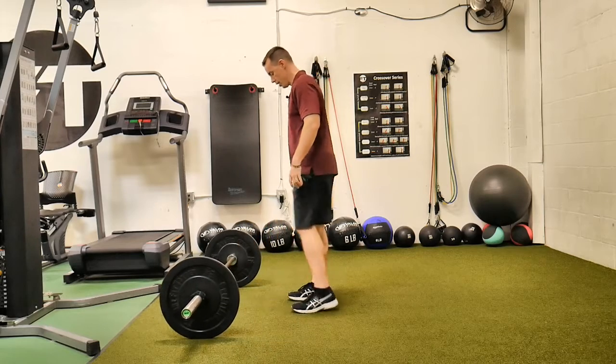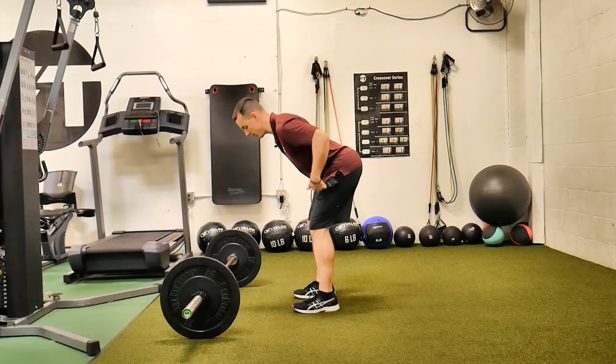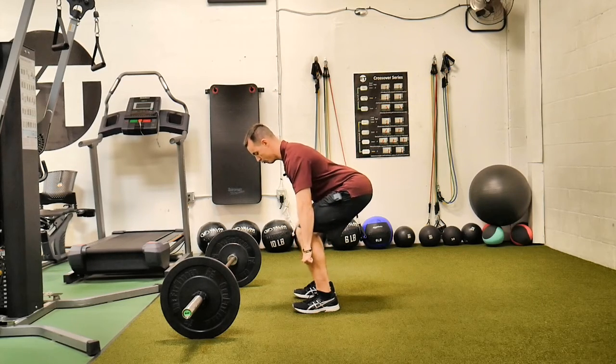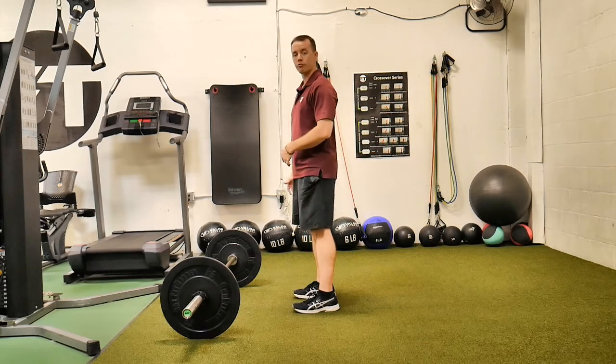The way I like to do it is basically a slight bend in the knees, and then everything from there goes back. Whereas a normal deadlift you're in a lower position, with the Romanian you're higher up. There's a lot more work going on the hamstrings with this variation.